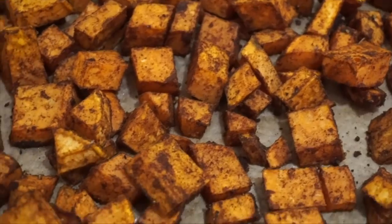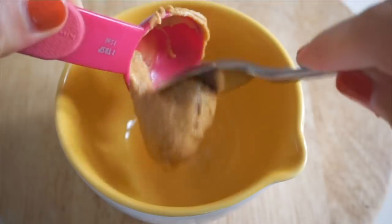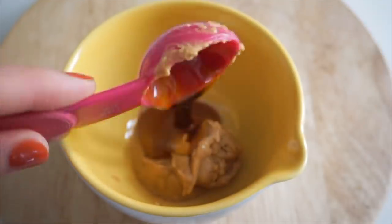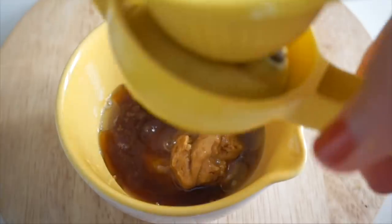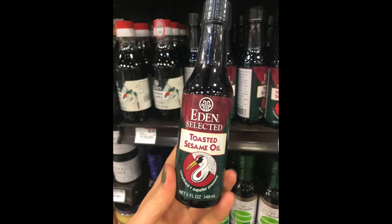While the sweet potatoes are roasting, you make a sauce with peanut butter, maple syrup, sesame oil, and lemon juice — just whisk it together until smooth. One important tip: make sure you're using toasted sesame oil, which comes in small bottles usually found in the international food section of your grocery store.